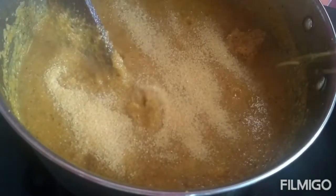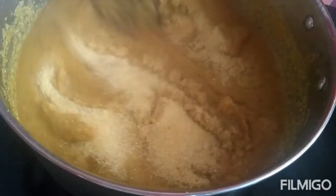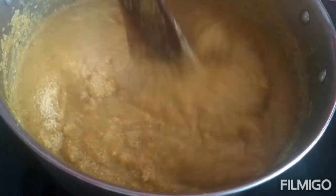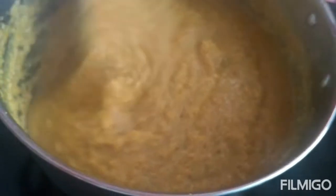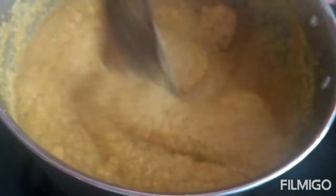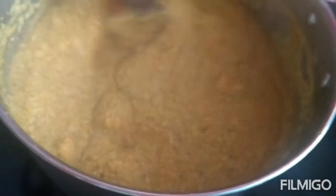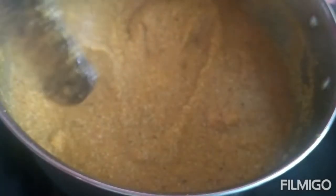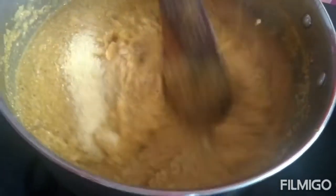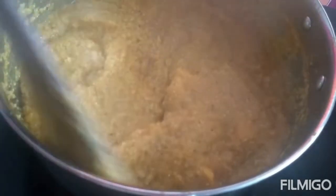By adding rava in this way, you can avoid lumps. Add some more bansirava and stir again. Make sure the stove is on low flame while adding rava. After adding rava, cover it with the lid and cook for 5 minutes on low flame.